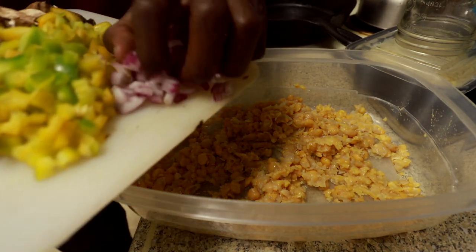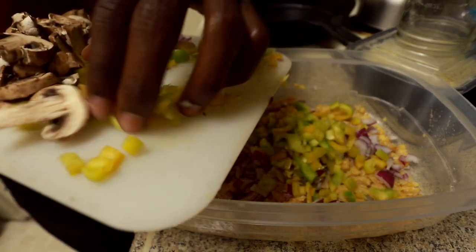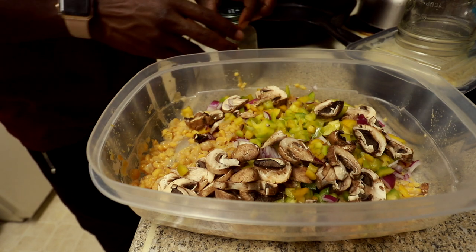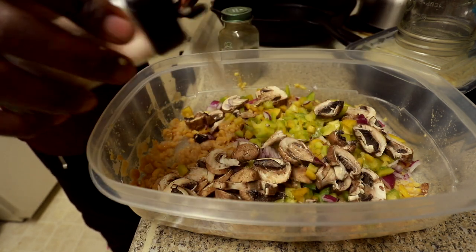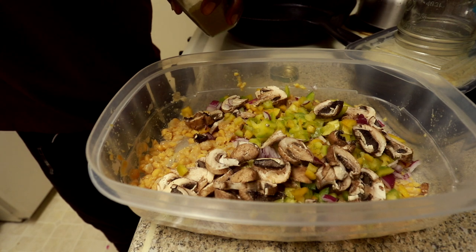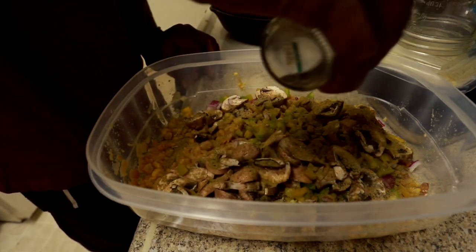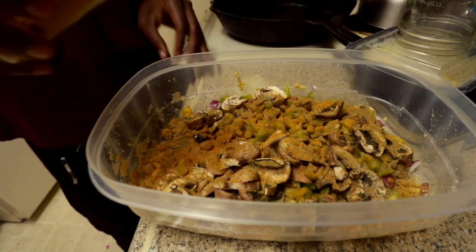After that, start throwing your veggies in there — throw all that in there. Then you get your secret weapons: sea salt, some cumin, some pepper, a little bit of curry. You know I do a little extra, I ain't gonna lie.